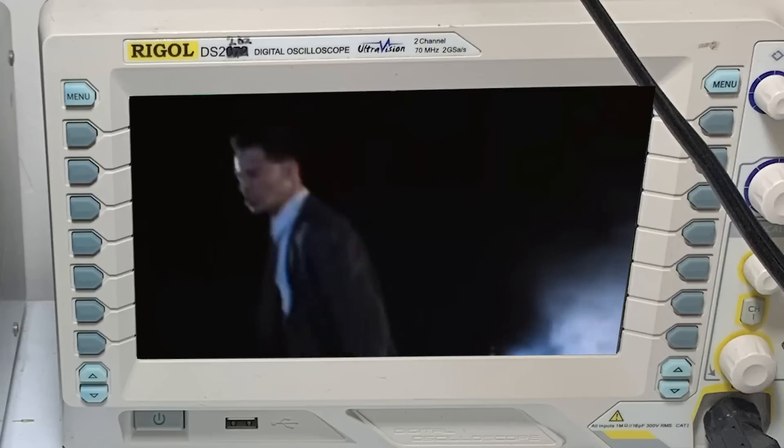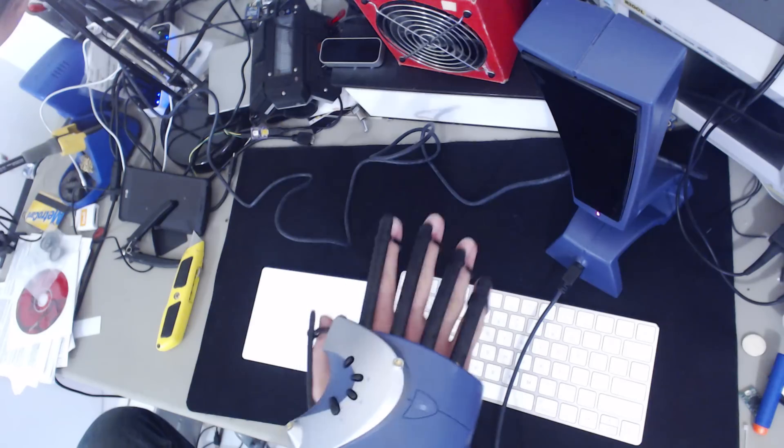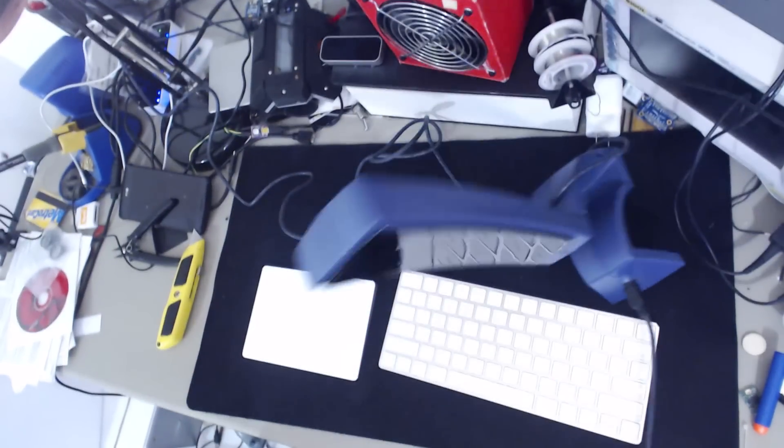There have also been real-life, mass-produced data gloves, like this P5. The problem with devices like this is that they're intended to reproduce your hand in 3D space. Not only is this complete overkill for dealing with an Android face tablet, but it makes the glove awkward, heavy, and just not fun to wear all day. I built this thing not for jacking into the Matrix, but for typing and mousing on a wearable computer.